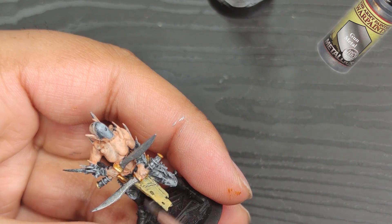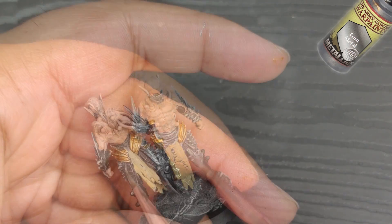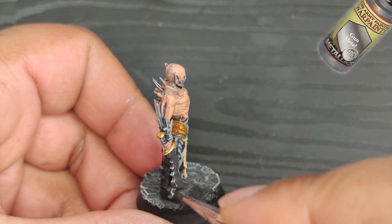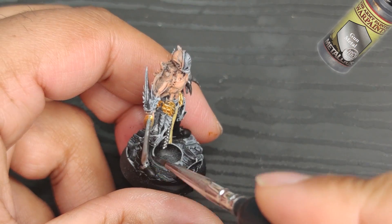You don't need to cover all the black areas — in fact, it's better to leave the deeper recesses in black. This way, when I apply the black tone later on, it'll create a deeper gradient effect. And don't forget to paint a layer on the boot nails too. Gotta make sure they're ready to kick some ass.